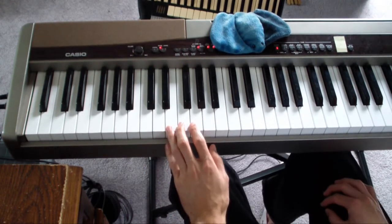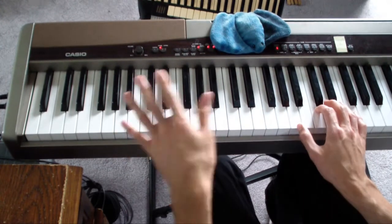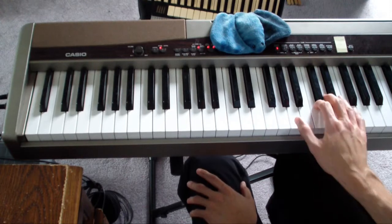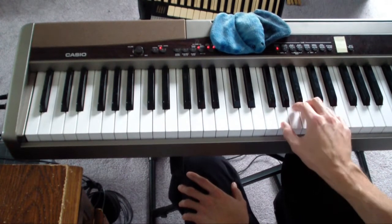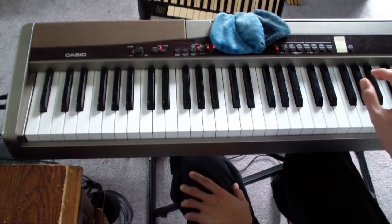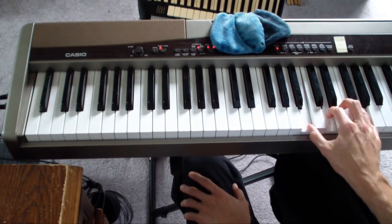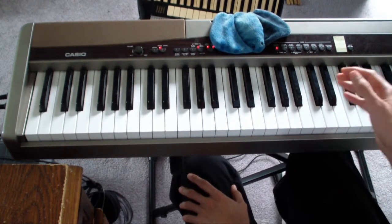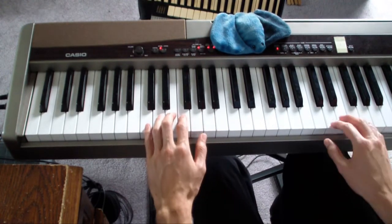If you're using the pedal, you're going to want to use the pedal on that sustained chord so that you can transition nicely to the next chord. So it would be F, F, A minor, D — and then hold down the pedal. And then you lift it up when you hit the next G, and then hold it down on the G again.